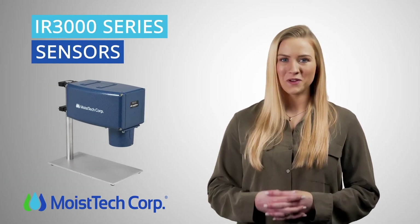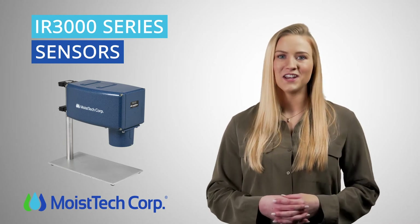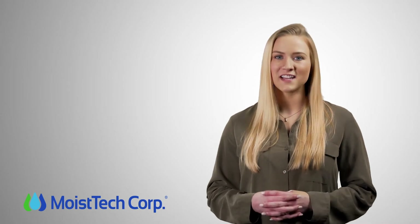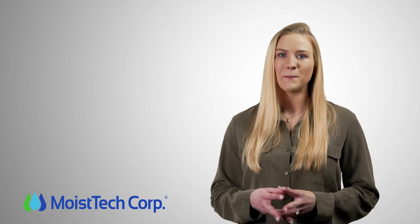Moistek's IR3000 series sensors are the ideal solution for the textile and nonwovens industry. Utilizing state-of-the-art near-infrared technology, Moistek provides the diamond standard in moisture control and basis weight measurement.